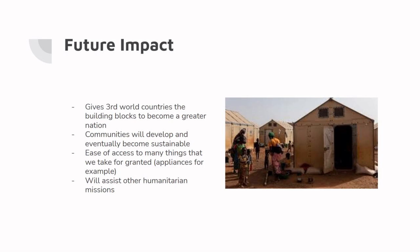Our device's future impact will give third world countries building blocks to become a greater nation, help develop sustainable communities, grant ease of access to many things that we take for granted, and assist other humanitarian missions.